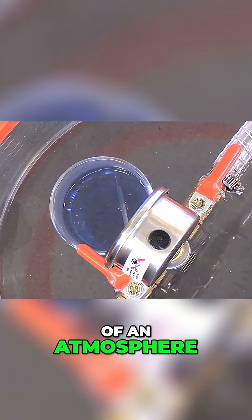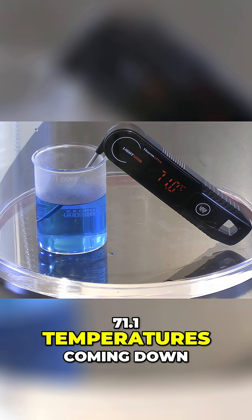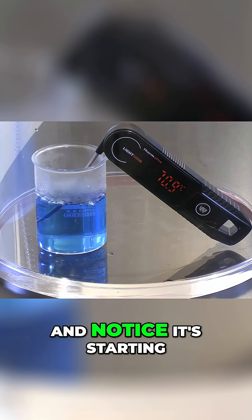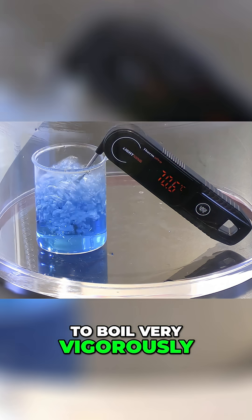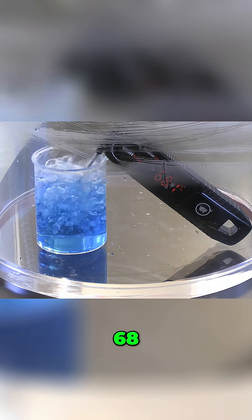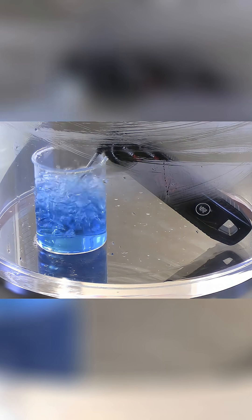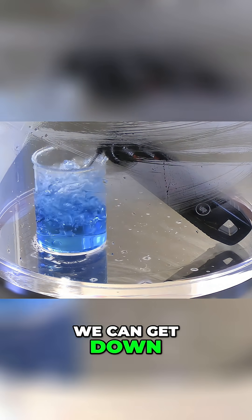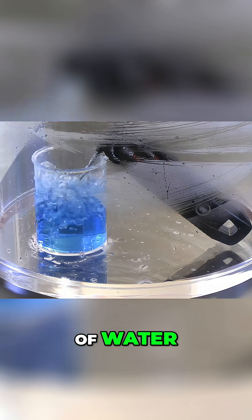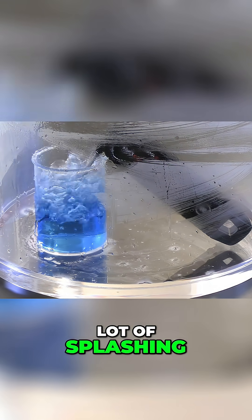We're at about half an atmosphere. 71.3, 71.1 — the temperature's coming down very, very repeatably, and notice it's starting to boil very vigorously, actually starting to splash out of the container. 68, 67. Let's see how far we can get down — let's see if we can get close to the freezing point of water. 62. Now here we are at about a quarter of an atmosphere. Obviously, we're doing a lot of splashing.